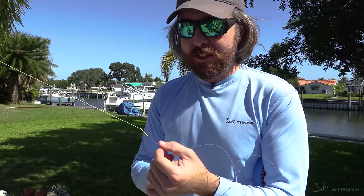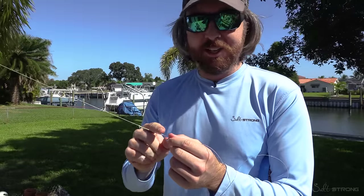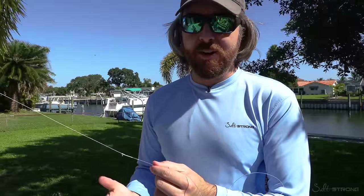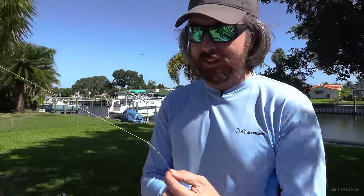If you're new to tying this knot, start with a very thick leader — the thicker the better, the thicker it is the easier it is. Then as you get used to it, you can go lighter and lighter and lighter. You'll eventually find that it is super easy, and it's actually pretty quick too after some practice.